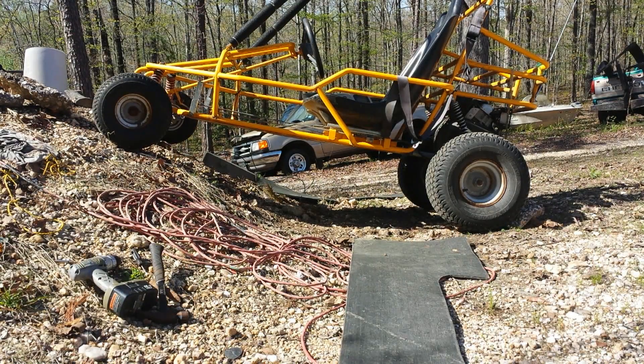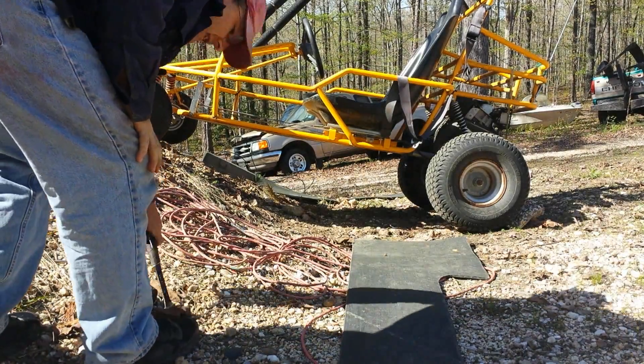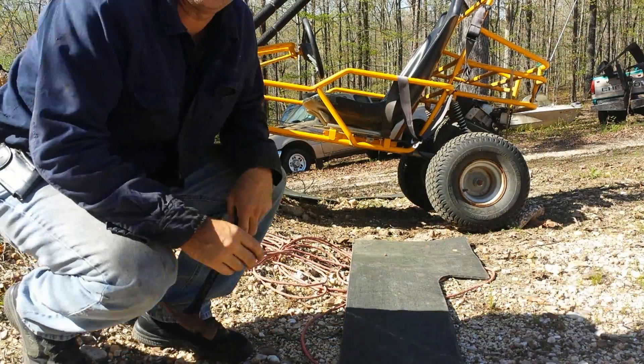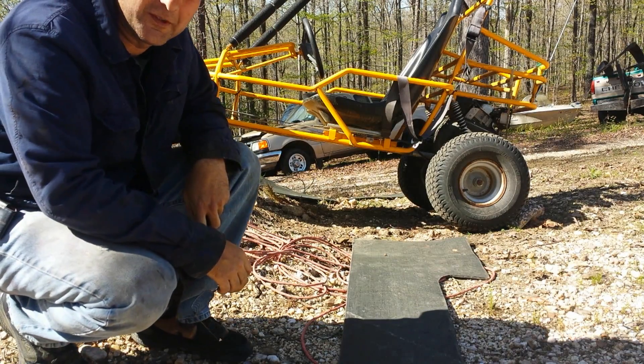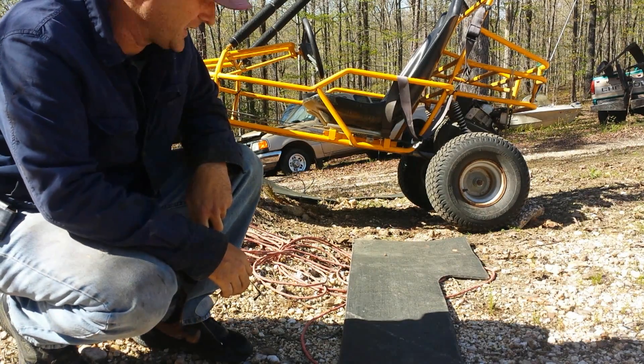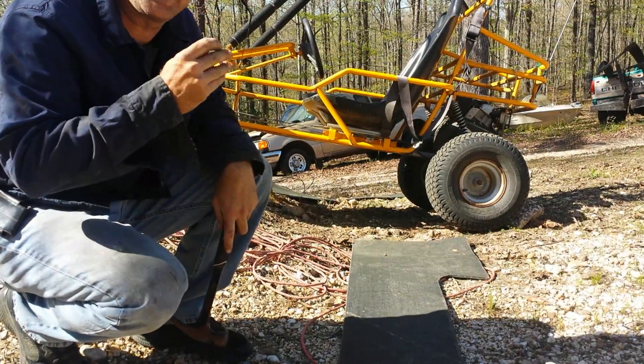Hello everyone, welcome to another video. I'm going to try and drill some holes in this tube so this black water thing will be a thing of the past. We'll see if I can smash my hand with the hammer or something — hopefully not.